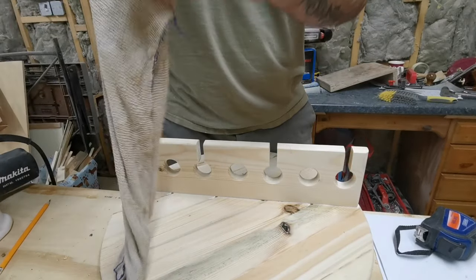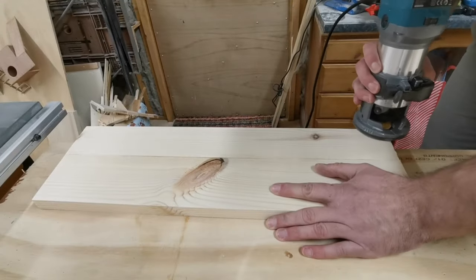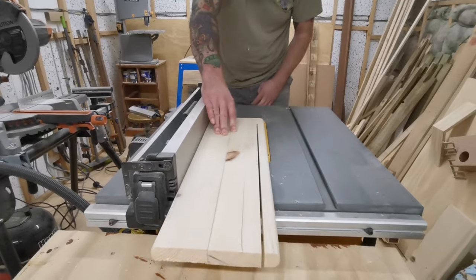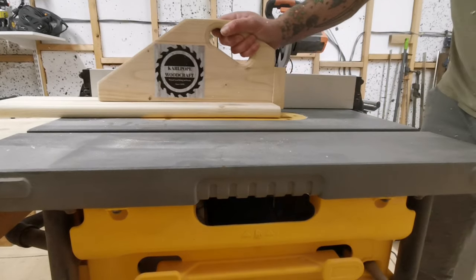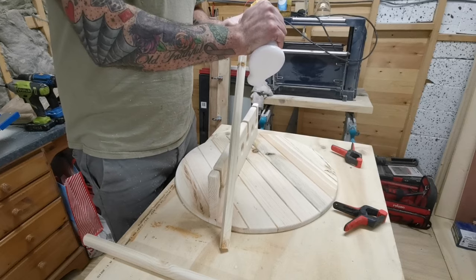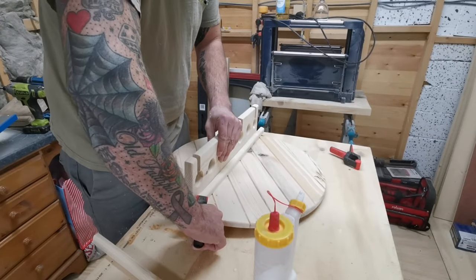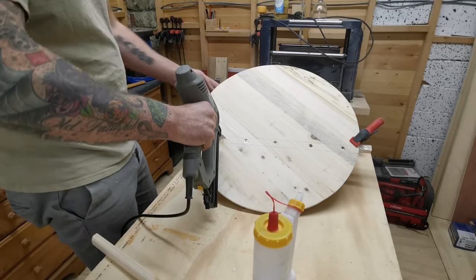After wiping away the excess glue I begin the process of strengthening up the wine rack. I need two strips of timber to go either side of the wine and glasses holder just to give it extra strength when it's fully laden. I put one batten either side of the wine rack holder and attach these with glue and brad nails, using small squeeze clamps to hold it in position while I flip it over and use my brad nailer to hold it while the glue dries.